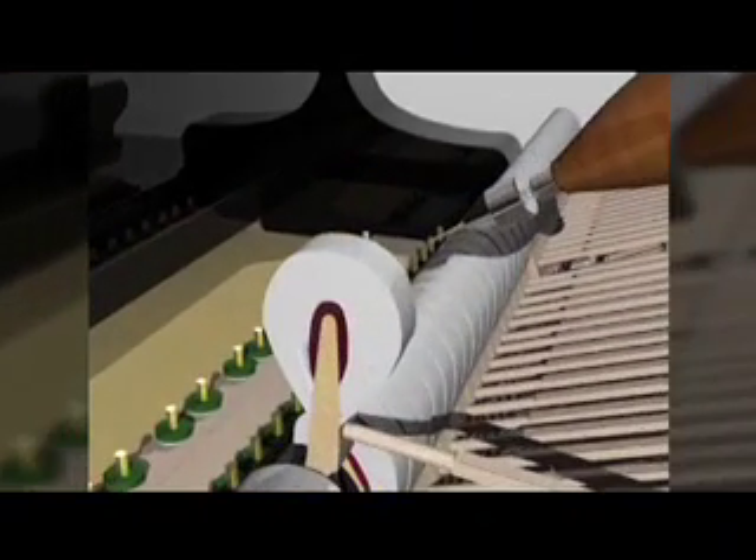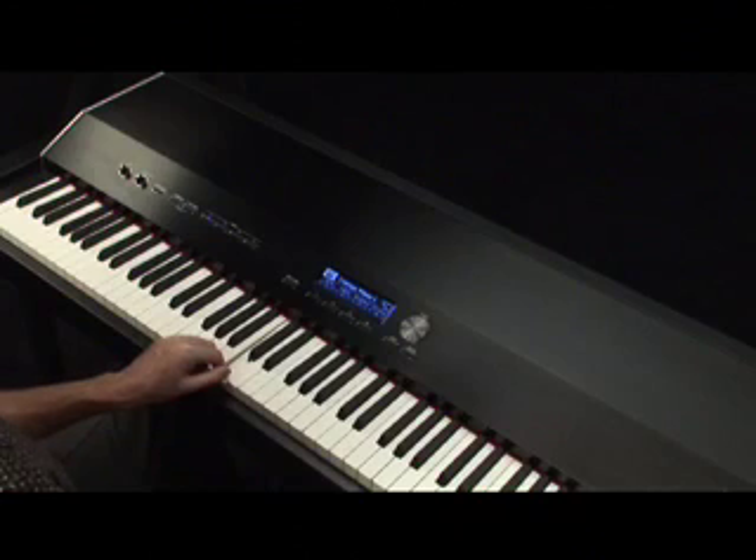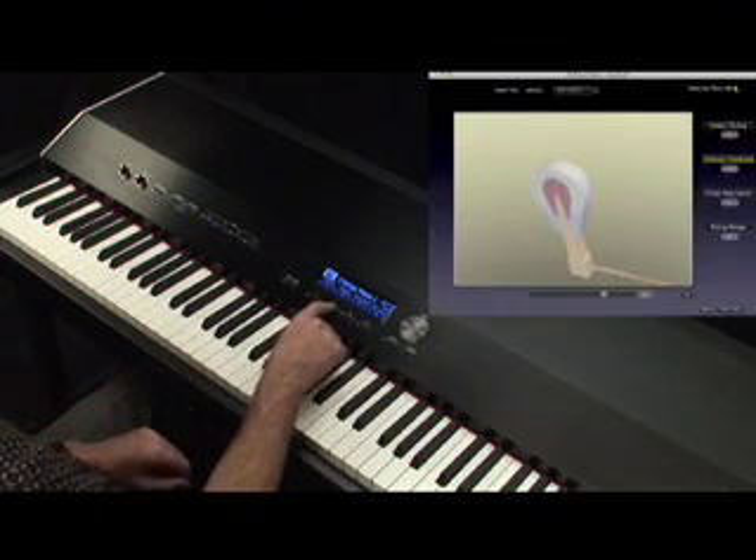We can control the hardness of the hammer depending on the pianist's musical selections. First, we'll make the hammer very hard.